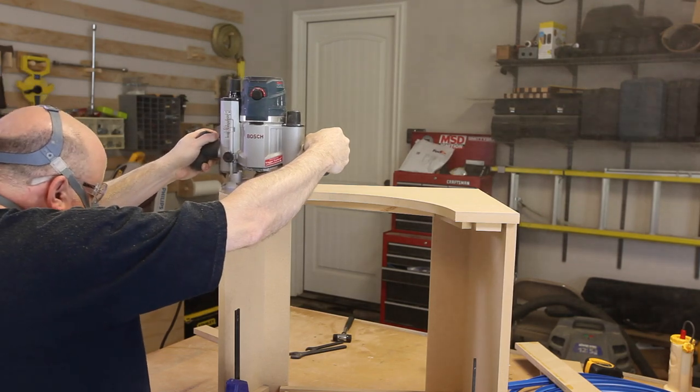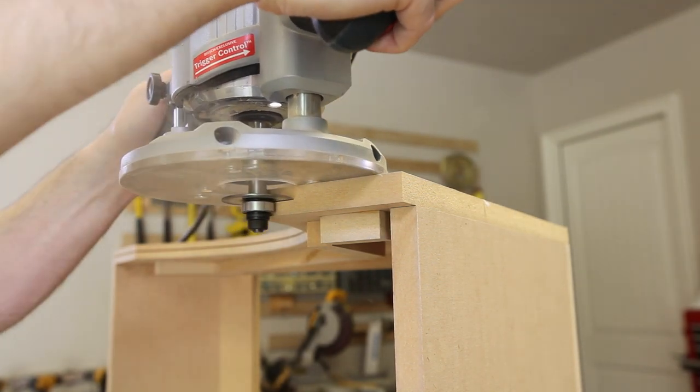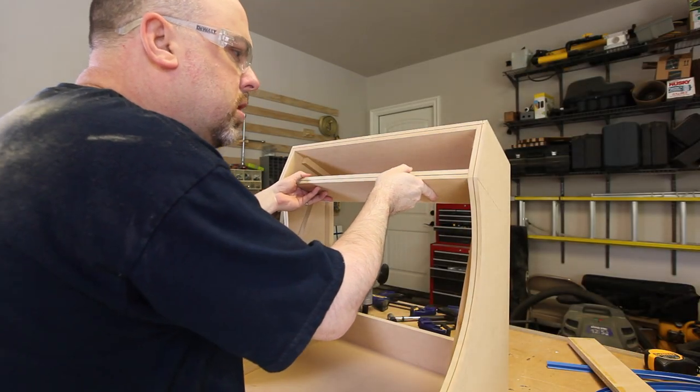I love the retro look of T-molding on arcade cabinets. In order to install T-molding, we need to cut a T-slot in the side panels and all of the components. You have to do this before final assembly as the router will not reach everything after assembly. Now that we are done with the routing, we can simply install the remaining panels.